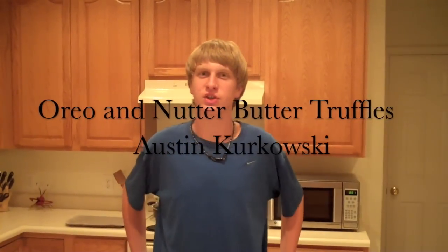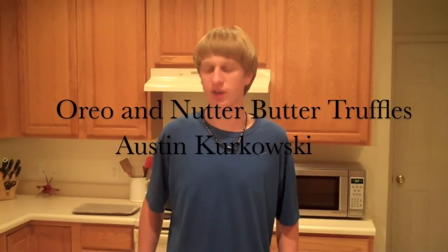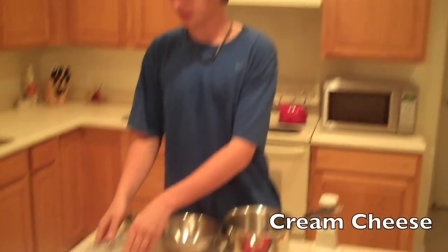Hi, I'm Austin Krakowski and I'm going to teach you how to make Oreo and Nutter Butter Truffles. Things you'll need to make this — very simple — you'll just need some cream cheese, some baker's semi-sweet chocolate, Nutter Butters, and Oreos.